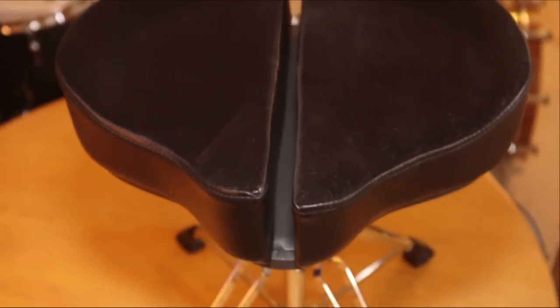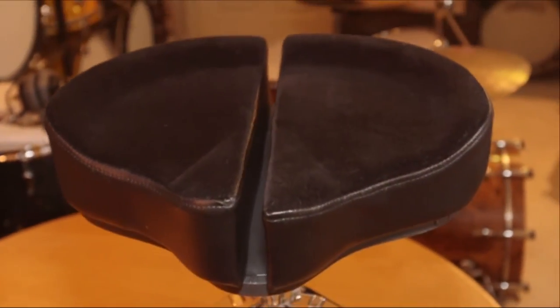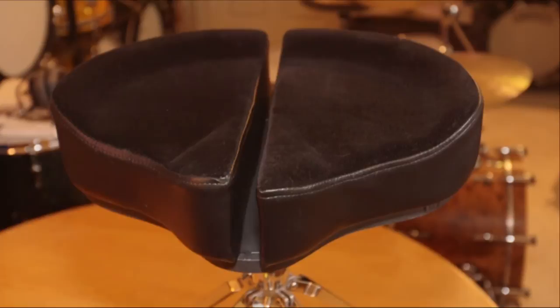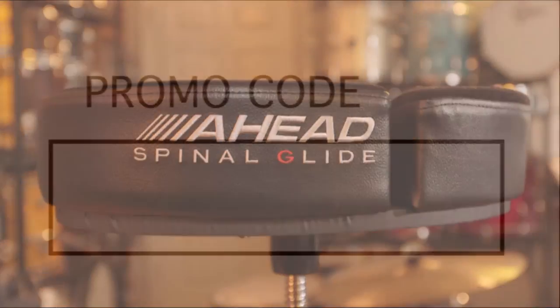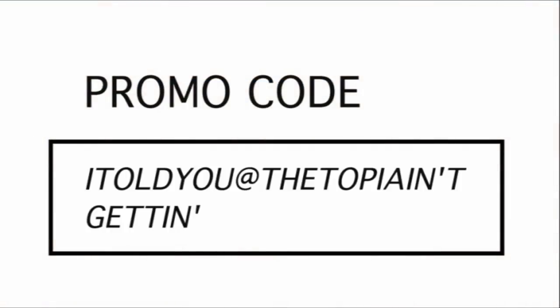Hopefully I've answered a lot of your questions and helped you decide whether to get one of these things or not. If you do decide to buy one of these Ahead thrones and you've found this review helpful, be sure to type in the promo code I told you at the top — I ain't getting paid for this — and receive absolutely nothing. The only reason I'm doing this is for my drummer brethren and for the love of the art.